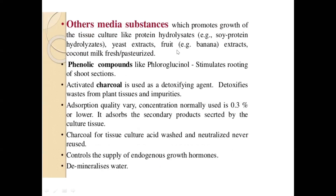Apart from those substances, you have yeast extract and banana extract. Phenolic compounds are important when talking about morphogenesis — shoot or root morphogenesis. Activated charcoal is used as a detoxifying agent for removal of plant toxins and metabolic wastes from tissues. The concentration of activated charcoal has to be optimized before adding.